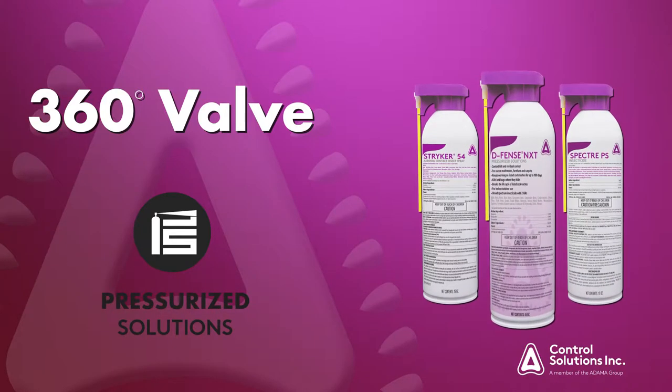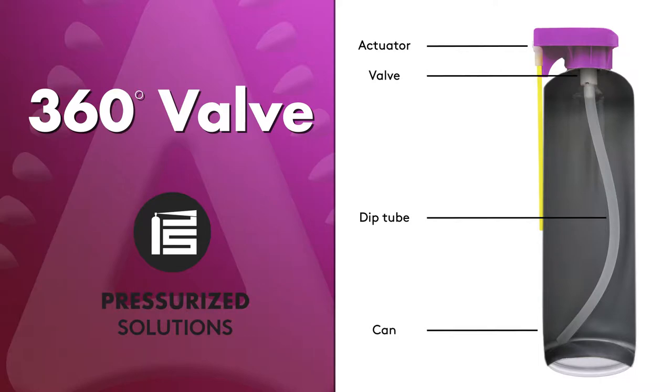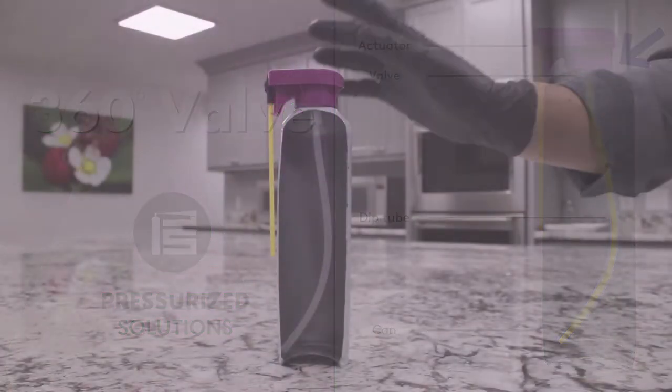Introducing CSI's Pressurized Solutions products with new aerosols designed for multi-directional use, hence the 360-degree valve. Let's take a look at the anatomy of the aerosol can. The dip tube goes down within the can at an angle into a well formed by the convex bottom of the can. The valve that empties the can includes a mechanism that allows the can to be used in any direction, from straight up to 180 degrees inverted.